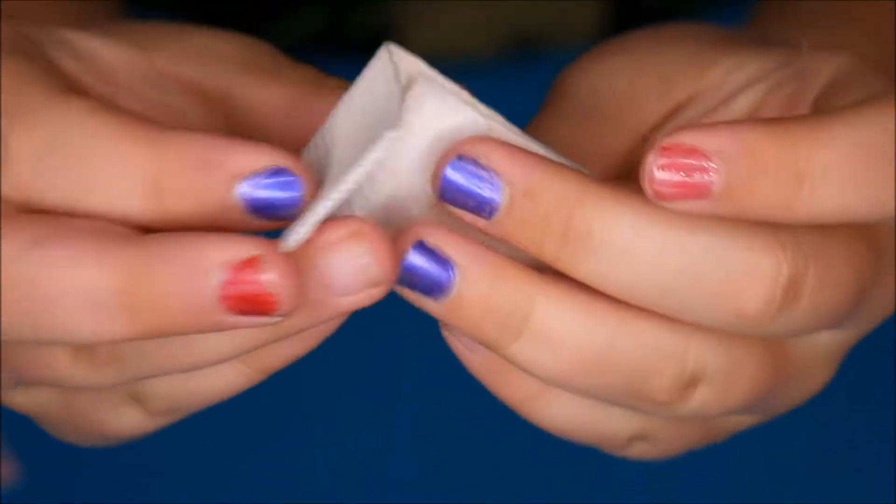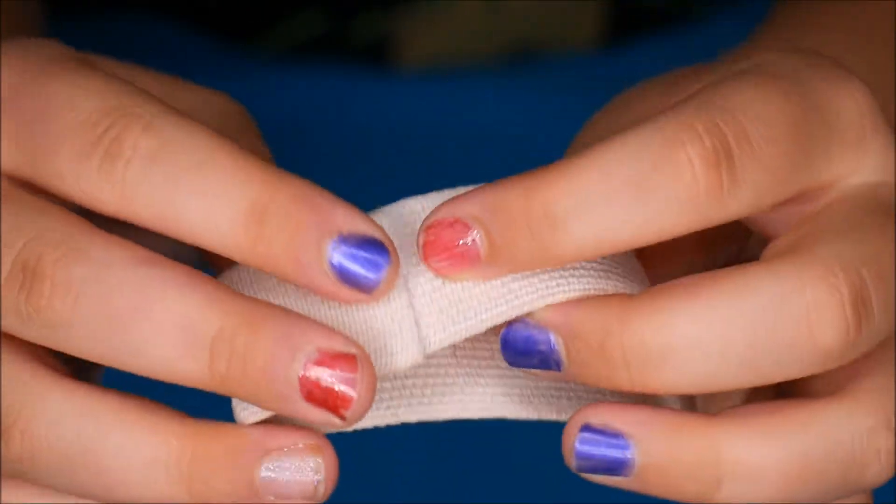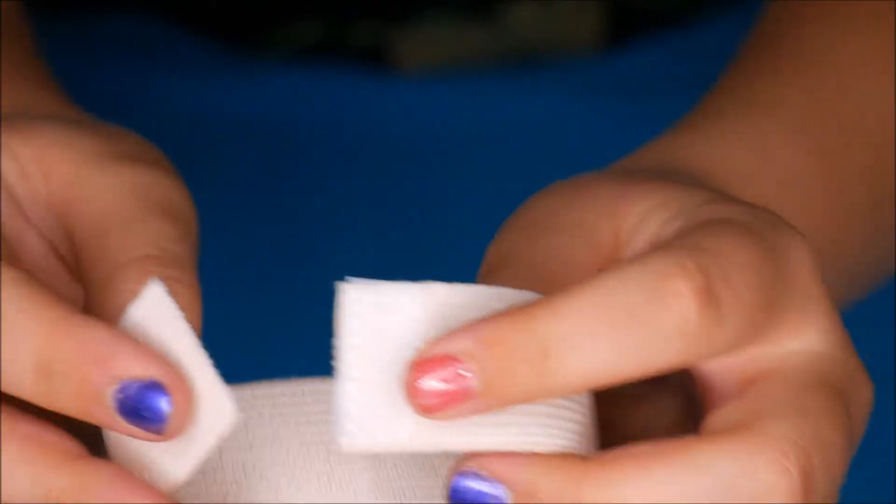There's a bandage in it, and it's got Velcro so that's to stick it together. But it doesn't stick very well.